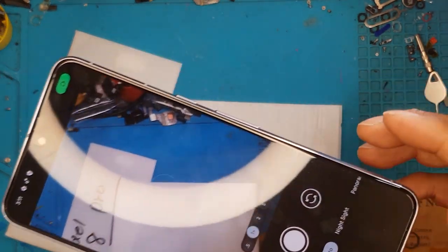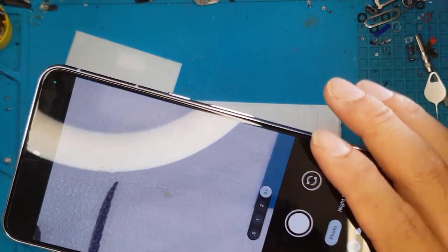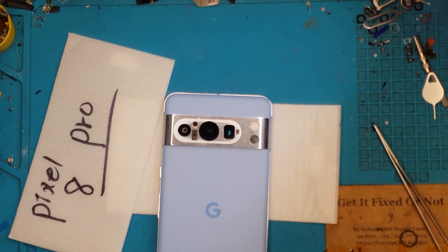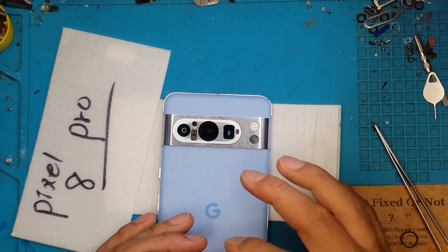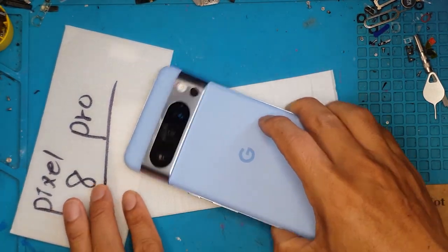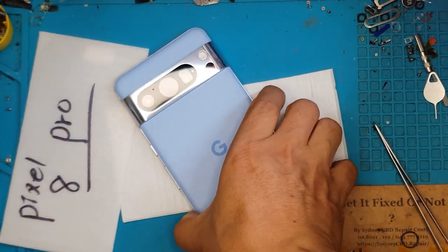As you can see, the cameras are all good — the zoom lens and the wide angle are all good. So we're good to put on this brand new camera glass. We'll do this in one go; it's easy — just put it on top and press it in because it already has an adhesive.